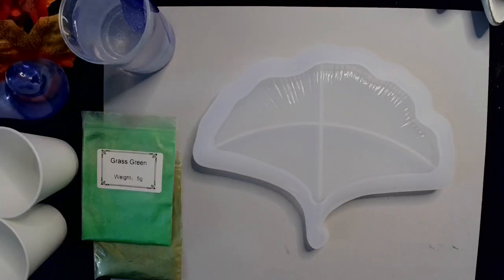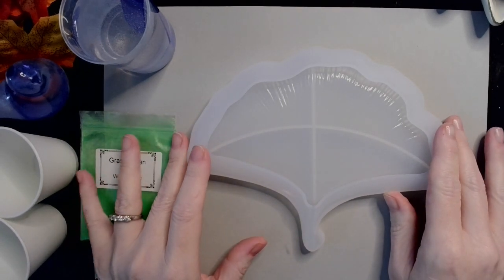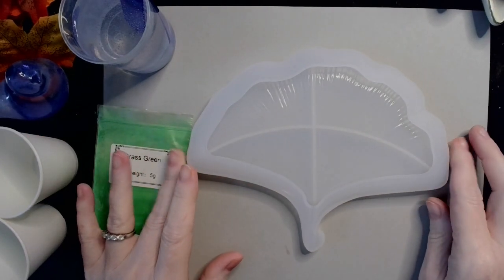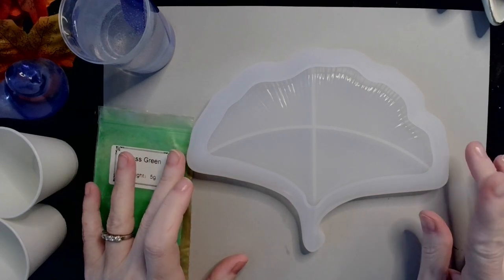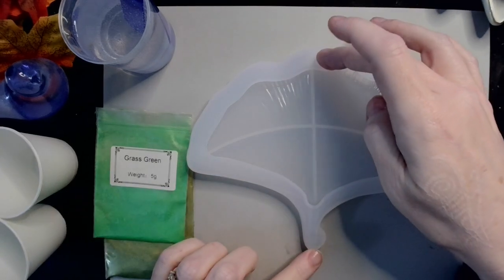Hey guys, welcome back! Today we are going to be making one of these beautiful ginkgo leaf trays from BB Craft. I'm very excited about it because I was really looking forward to this mold — it's absolutely gorgeous. I got it in my October BB Craft happy mail video, so I'll link that in the corner. It's about seven inches wide and about five inches tall.